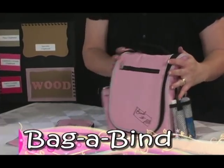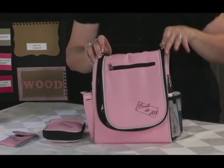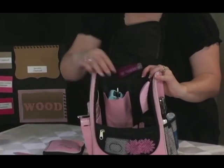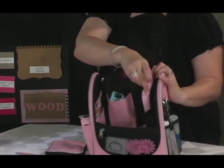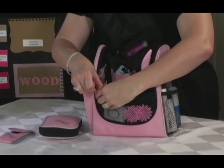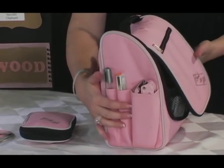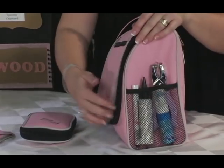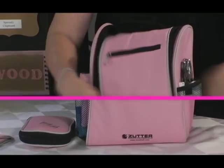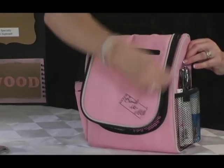The bag of bind is designed to carry all your scrapbooking tools and everything you need for your Bind-It-All. Look at all this room — there's plenty of room for additional Zetter products as well as other scrapbooking tools. Here's your Bind-It-All, your Round-It-All, pockets for accessories and your templates, as well as side pockets. Everything you need, not to mention a zipper pouch in the back. You can even fit your tool kit in here, and it all fits and you're ready to go to your crop.